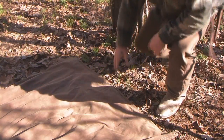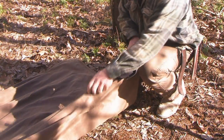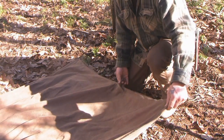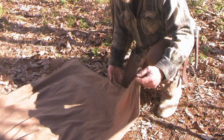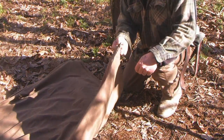For the initial setup, all I've done is laid the tarp on the ground and folded it in half with the outside tie-out points to the back of the shelter, lining up the tie-out points — one here, two here, two here. So obviously this is going to be your weak point.